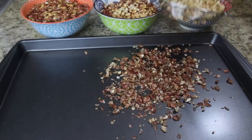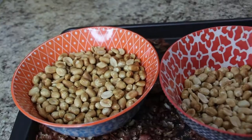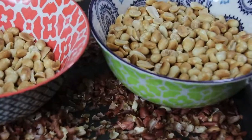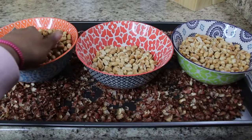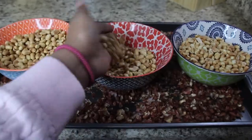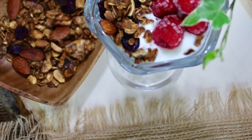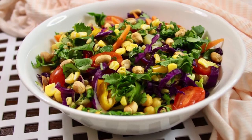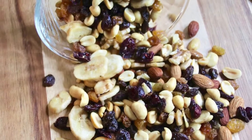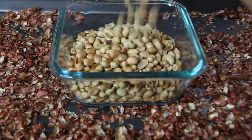Once you're done with all the peanuts, you can store them safely for months. What I prefer is to toast these in bulk in my free time and store them in an airtight container as part of my meal prep, which I later use in breakfast recipes like poha, as granola, in salads, as a peanut butter dressing, or just as a snack like trail mix. This way it becomes very handy to use.